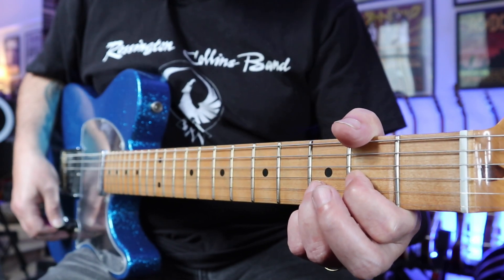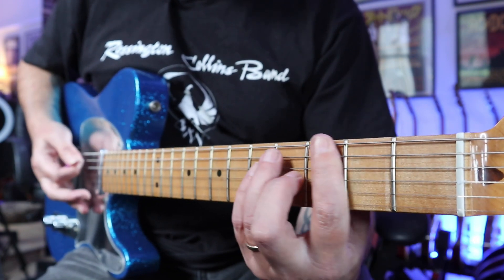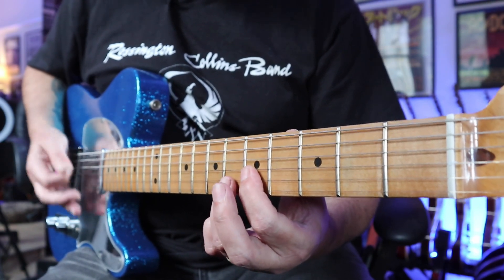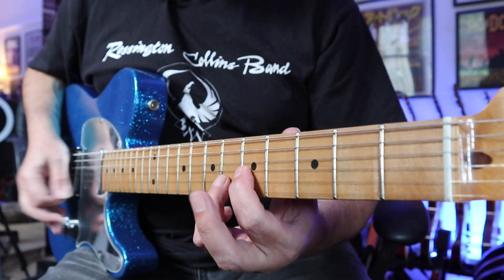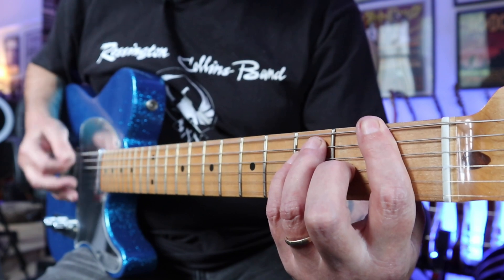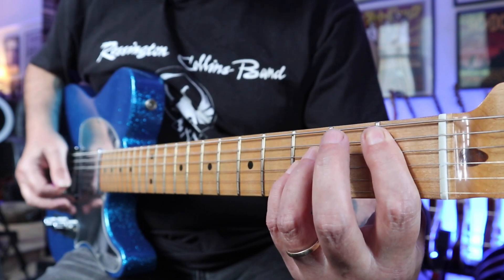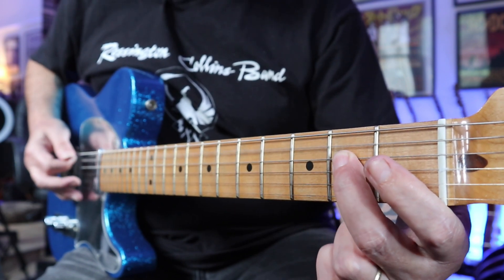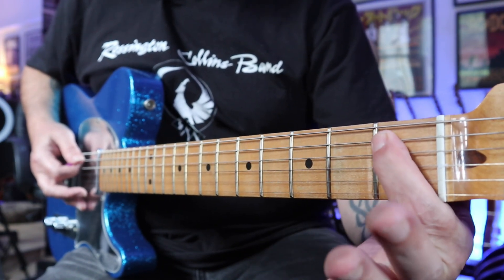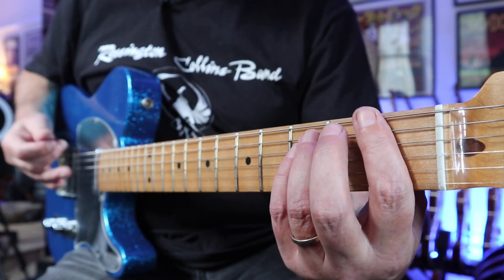Now into the chorus part. It goes to an F chord, to a G. The second time it goes to the F, to an A sharp, to an A. Then you hammer on to the 1st fret of the A string — it's quite tricky getting that timing. I'll play the whole chorus bit.